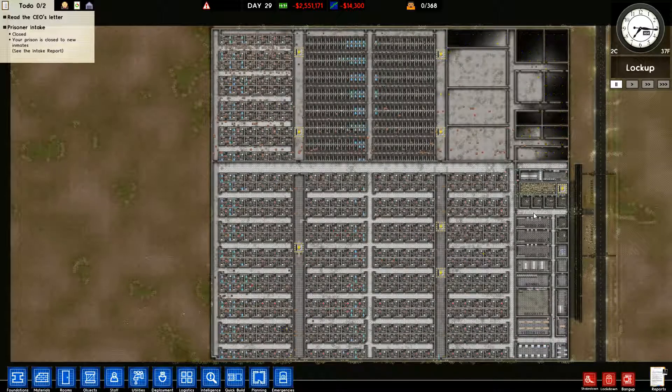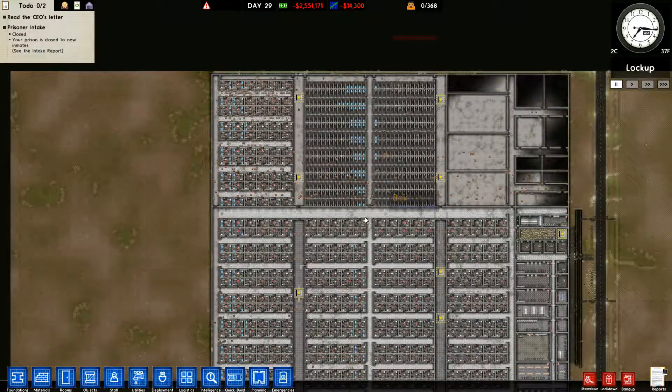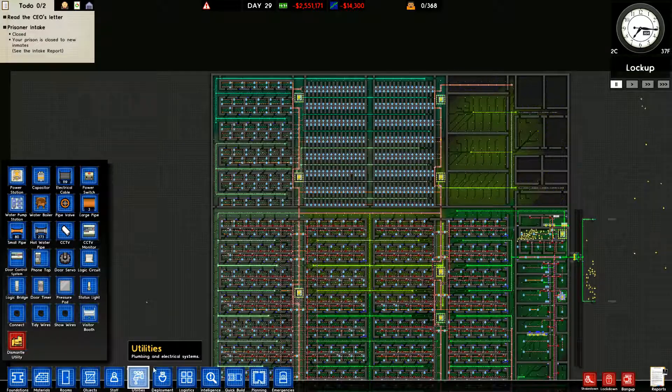The issue we have right now is low water pressure. Our water pressure is very low and so half of the stuff doesn't work. If we get into the utility view, as you can see a lot of this we've got it here and here but just no pressure on the ends.